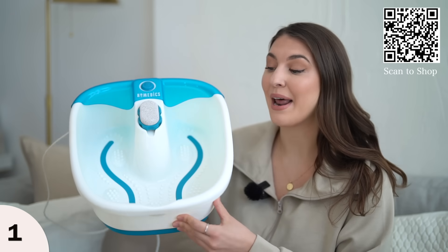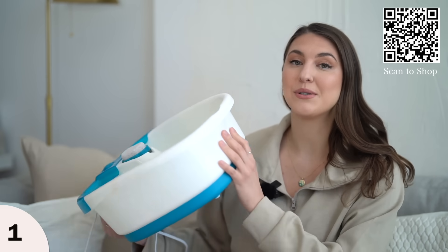This first item is probably my latest obsession and I do not know why it took me so long to get — my very own foot spa at home. This bad boy right here is so cool because it actually does plug in.